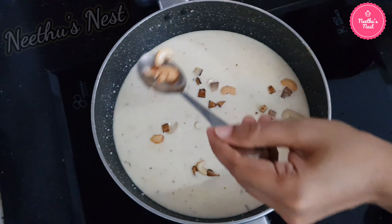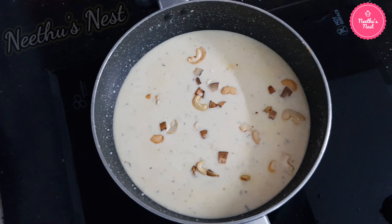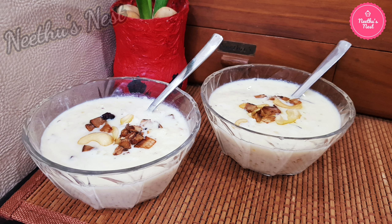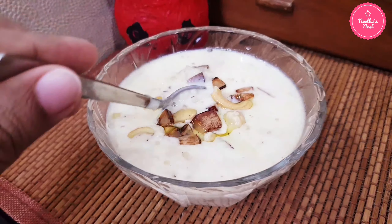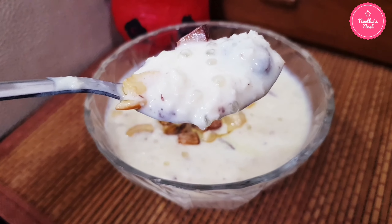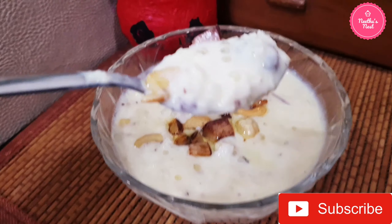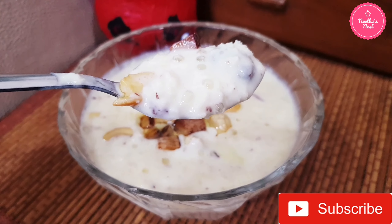You can serve this warm or chilled — it's a nice and refreshing dessert with good flavours of coconut. Friends, please do try this at home and share it with your friends and family. Please share your feedback about this recipe in the comments below. All the best and happy cooking — see you in the next video!